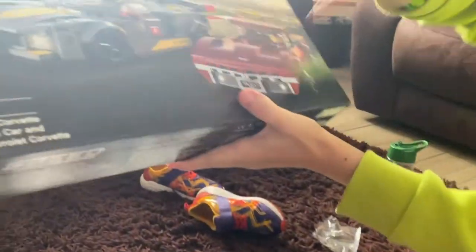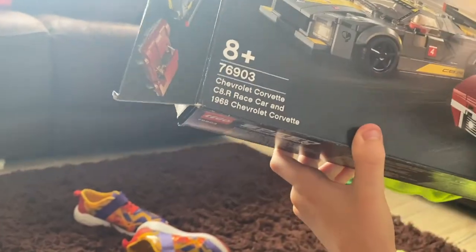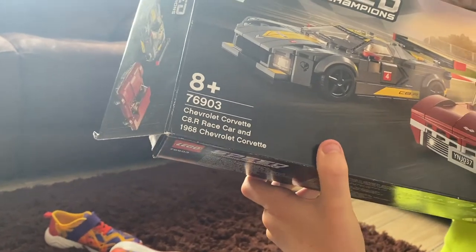What are you doing, what are you doing, what are you doing - shaky monkey! And this is the 1968 Chevrolet Corvette Stingray.